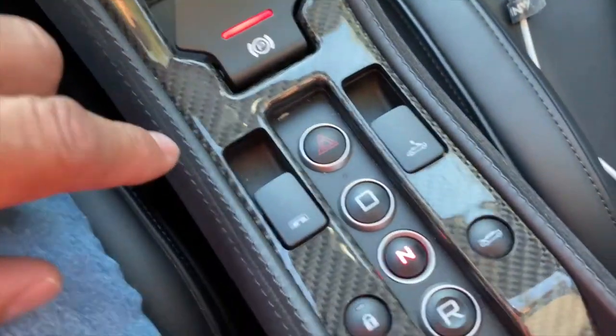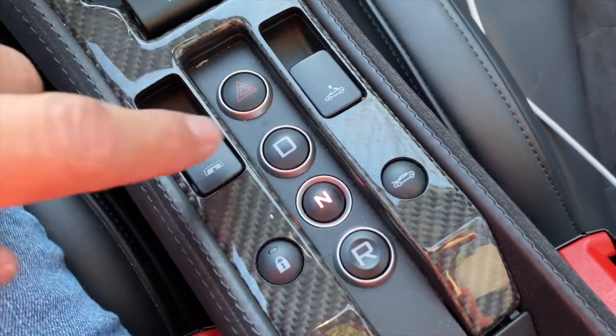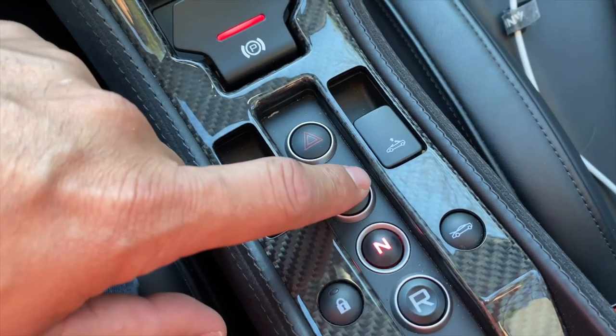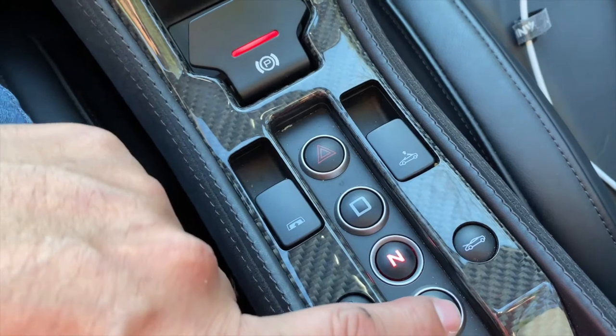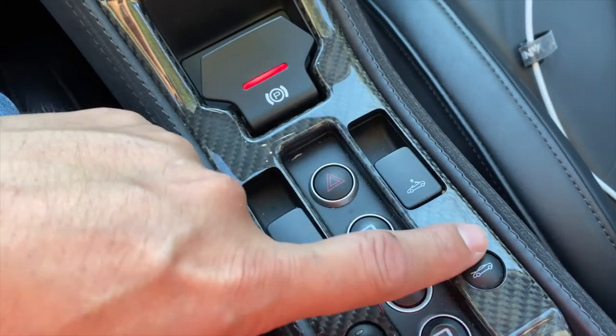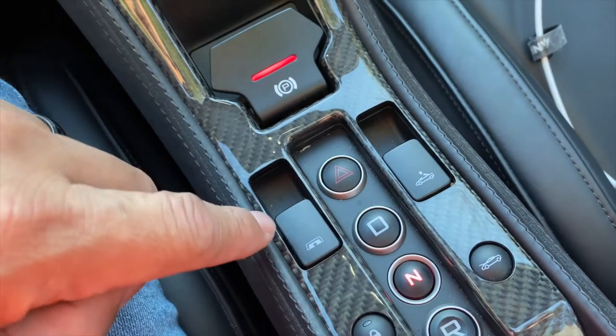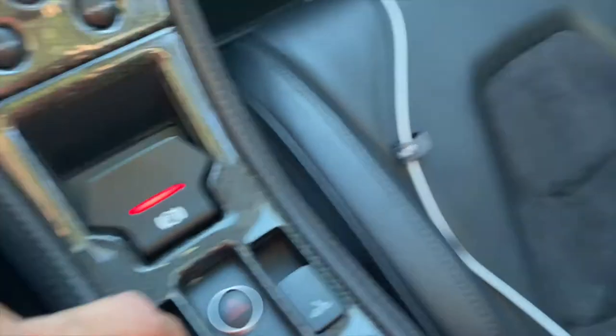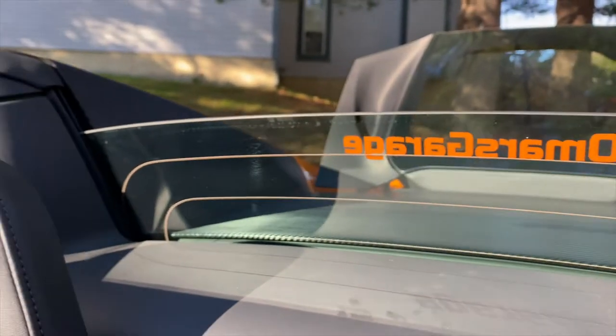The gear selectors — instead of a lever, you just select drive, neutral, or reverse. You have your convertible top control, the front trunk release, and then the small wind deflector window can go up or down.